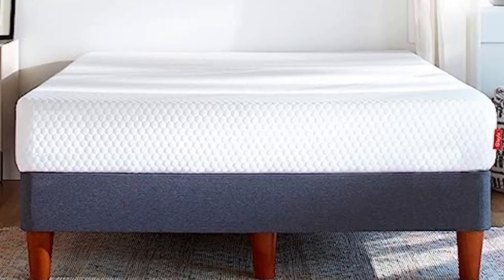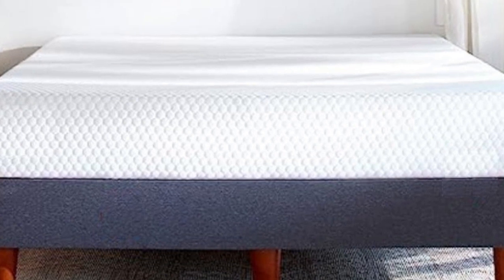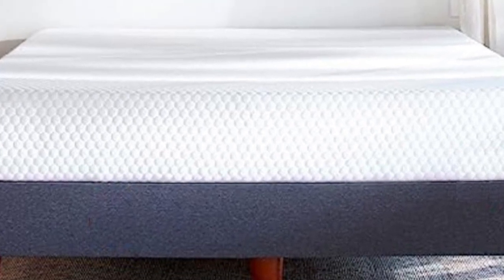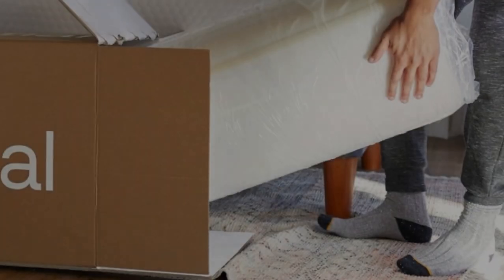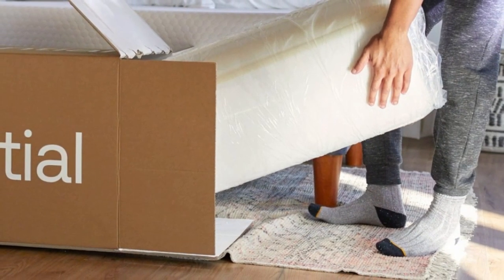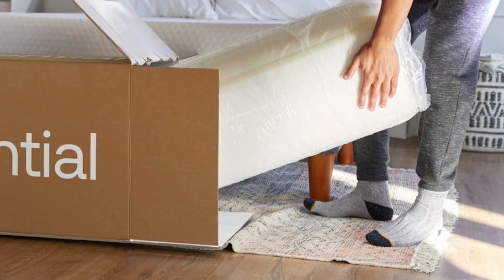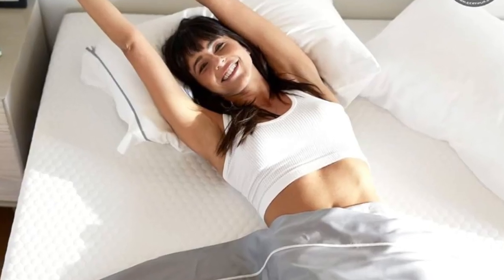Welcome to my channel. One of Layla Sleep's newest mattresses, the Essential is a wallet-friendly all-foam model constructed with balanced comfort in mind. The medium-firm feel and gentle contouring should appeal to a wide range of people across different sleep positions and body types. An open-cell top layer also promotes breathability near the surface and helps you stay cool.